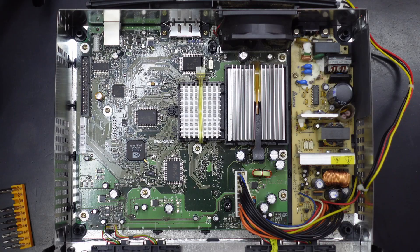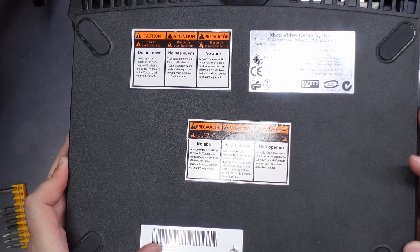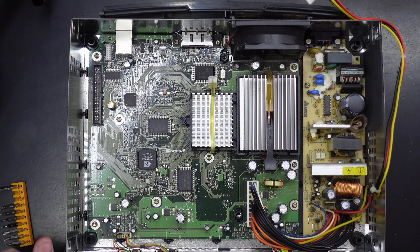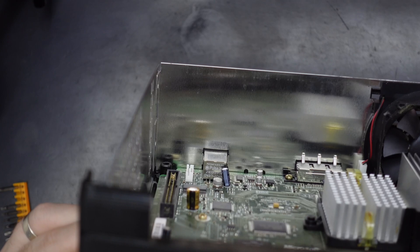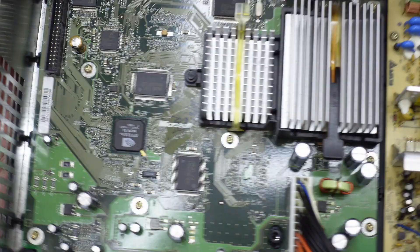With the loose dust removed, we can get a better look at the main board. Going by the manufacturer date of September 2004, I'm pretty sure this falls into the 1.6 category. There is still a clock capacitor in the 1.6 boards, so we'll check that out. Looking at it right now, it appears to be bulging — so definitely want to check that out. Let's continue pulling this board out.